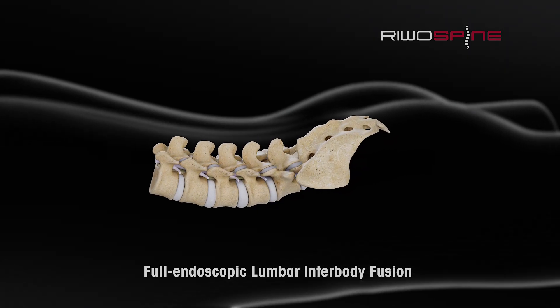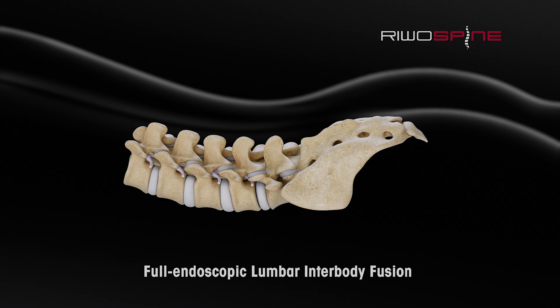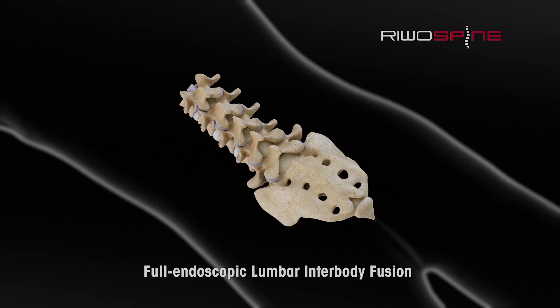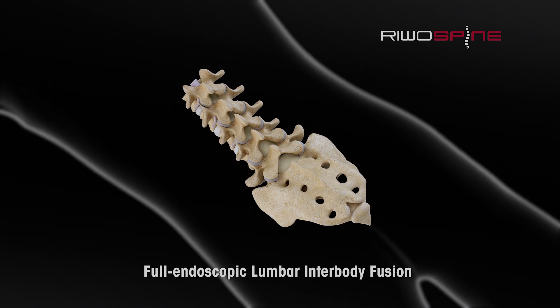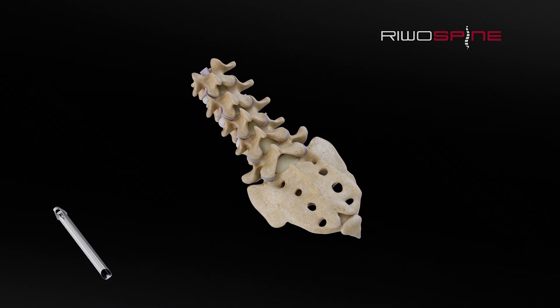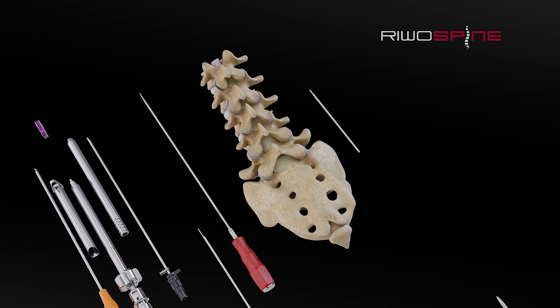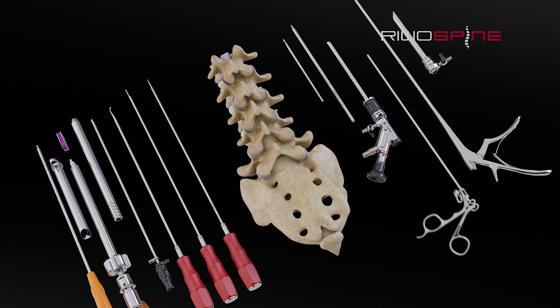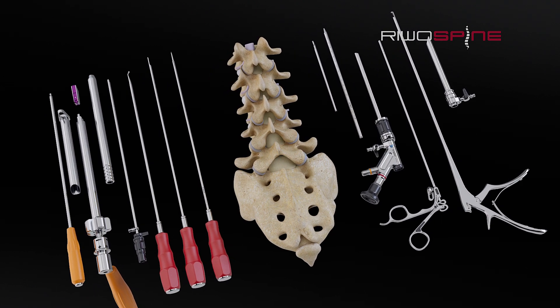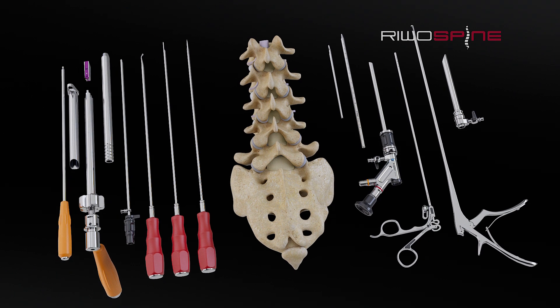Lumbar interbody fusion is a well-described procedure in spine surgery. Thanks to ongoing technical developments and research, this procedure can also be performed in a minimally invasive setting. The full endoscopic techniques bring clear benefits to the patient and are becoming the standard in spine surgery worldwide. As a result, lumbar interbody fusion can now also be performed completely full endoscopically.